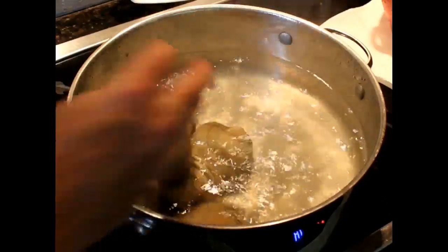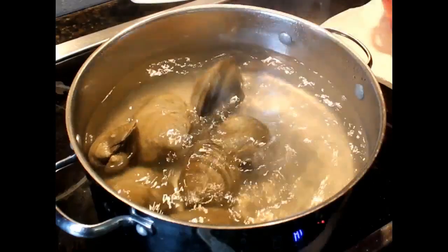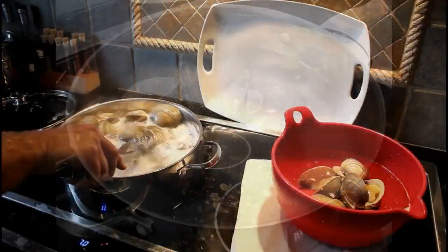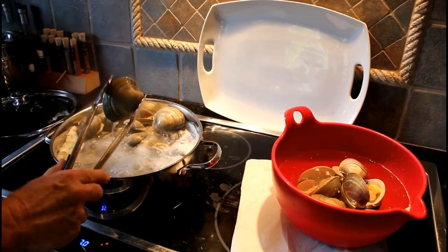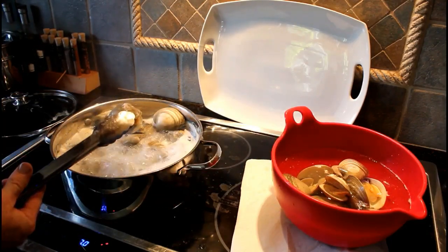I throw them in a pot of boiling water just long enough for them to open. This accomplishes two things: number one, it opens the clams for me, which is very easy; and two, it starts to cook the clams. You don't want to leave them in the boiling water for too long — they'll get a little rubbery if you do.